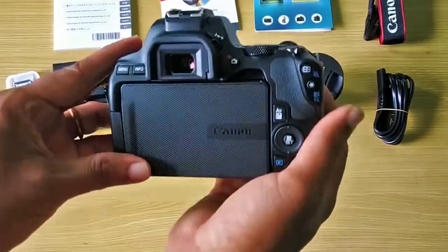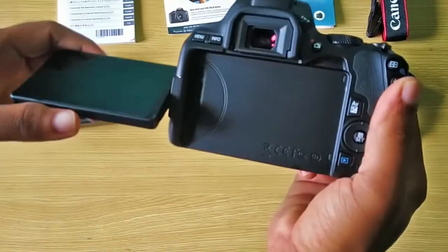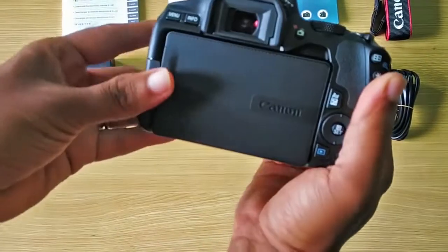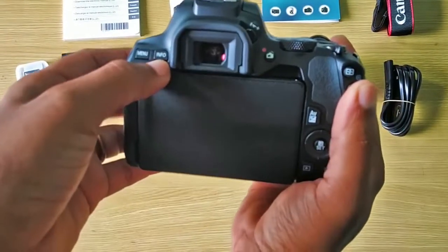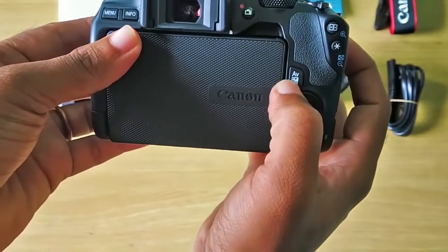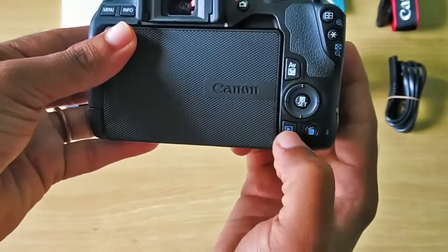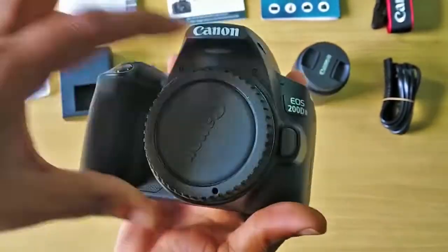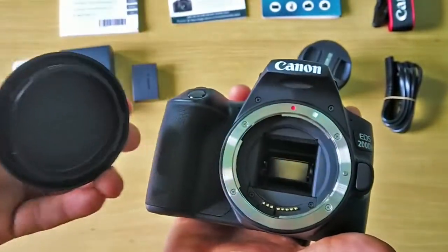It has a vari-angle LCD touch panel which makes it very easy to see what is recording on your display. It has a menu button, info, white balance, playback button, and delete button. You can easily remove the lens cap and attach the lens on it.